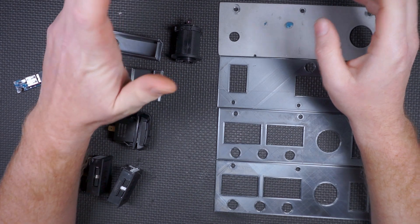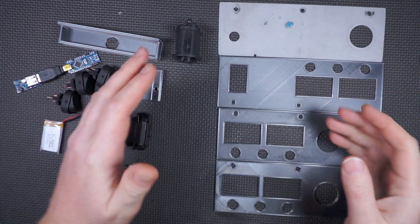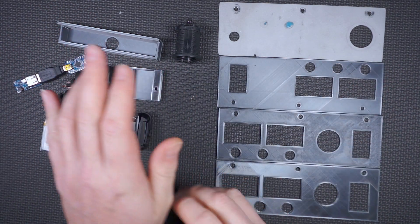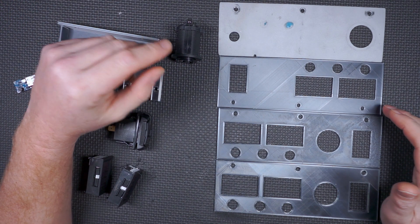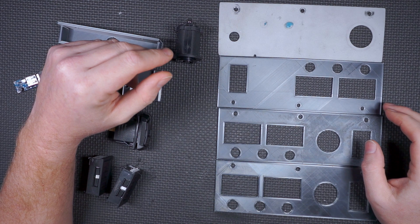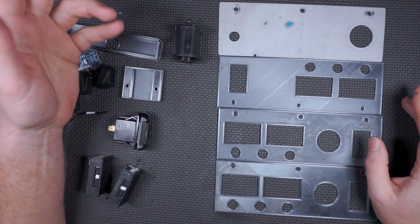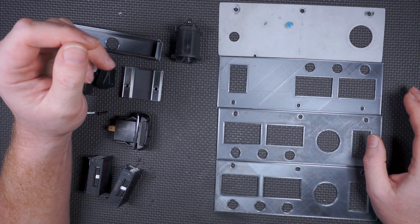3D printed DIY car parts — can it be done? Yes, yes it can. I've been kind of out of the 3D printing loop for a while because I had a client about five years ago that was a 3D printing company, and every time we went to shoot their printers working they would always crap out halfway through. Bad things would happen, it would take forever — kind of turned me off from the whole idea.